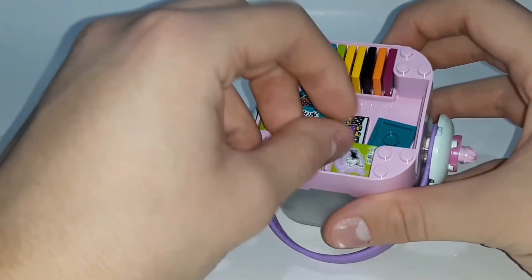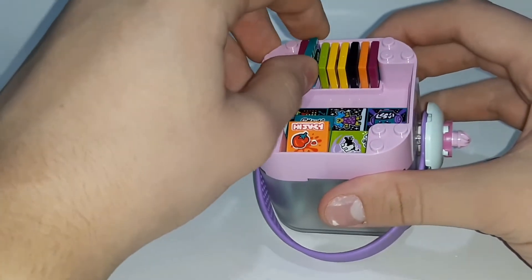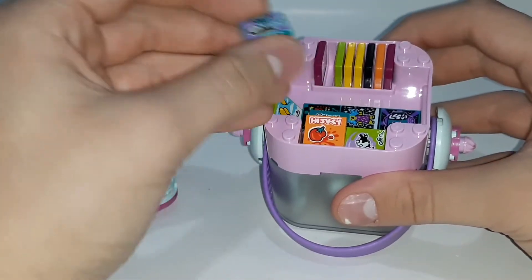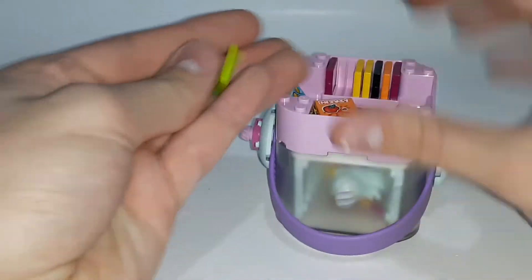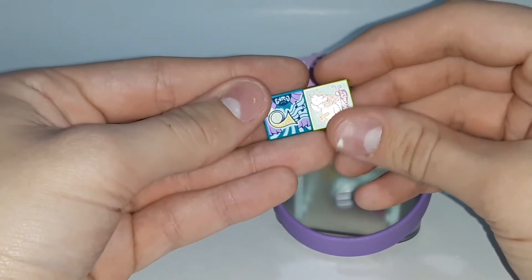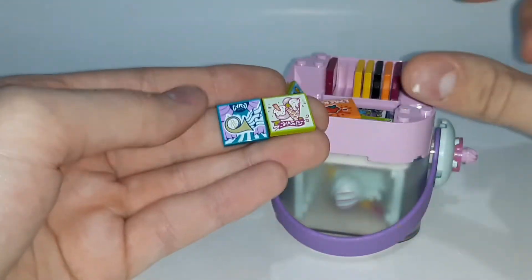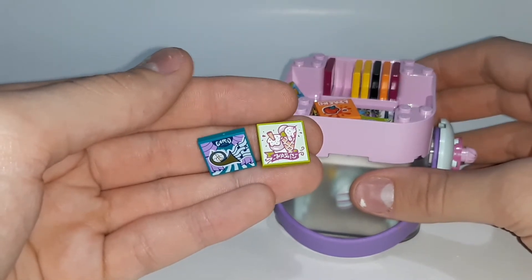There are actually two exclusive beatbits to this set — every beatbox set has two exclusive beatbits. Let me see if I can find them. This is one of them; it's like a tuba kind of thing. I'm not sure exactly what instrument it is, and this one is ice cream. So yeah, these two are exclusive — the instrument and the ice cream one. That's pretty cool.